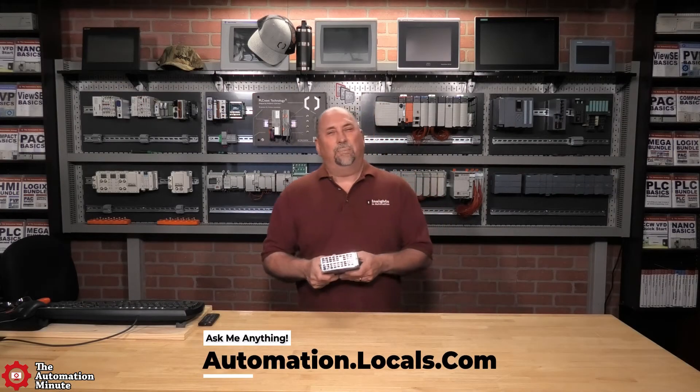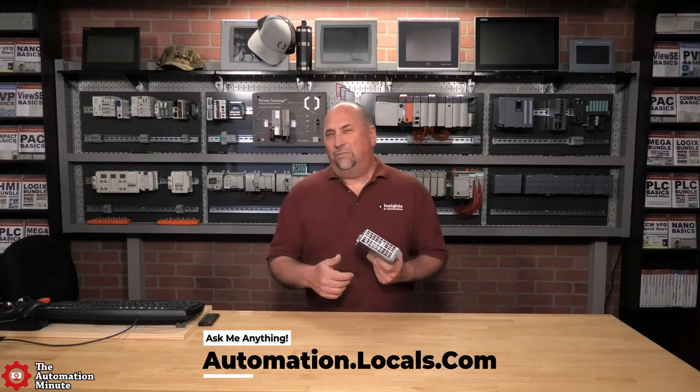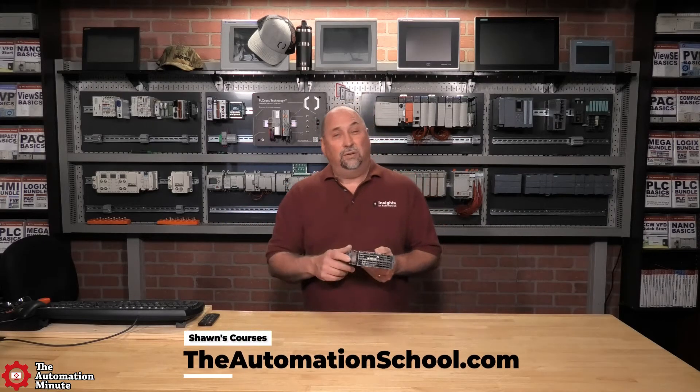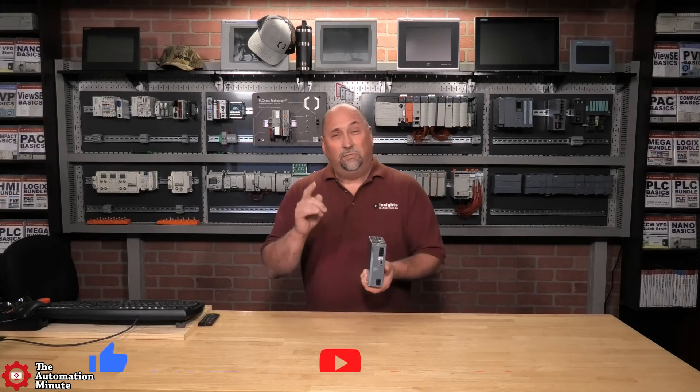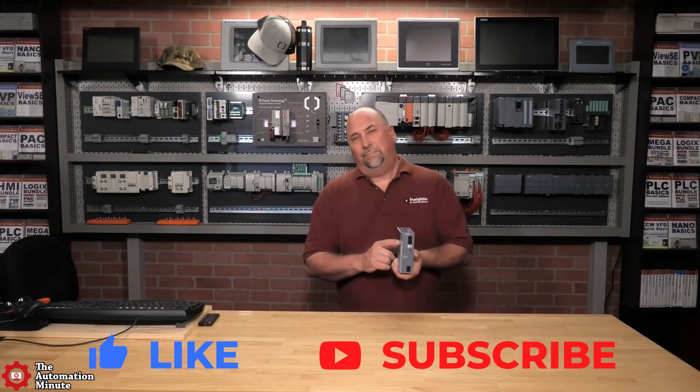I'm looking forward to trying out that pulse train output with our S7-1200 and S7-1500 in future videos, but for now that'll wrap up our first look at the Sidetop PSU6200. If you enjoyed this video please give us a like and a sub, and until next time my friends, peace.